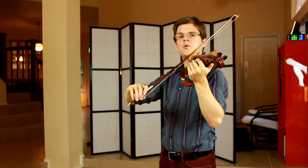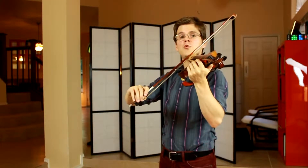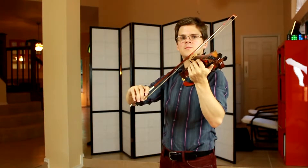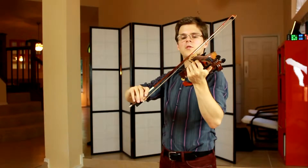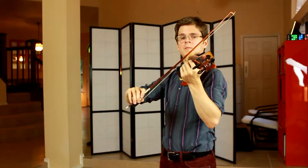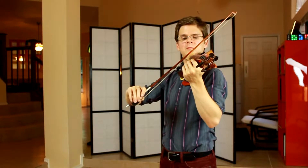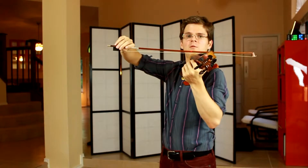When experimenting with each of the strings on the violin, we should pay special attention to our arm level. The arm level is the plane that's made up of the bow and my right arm. This is my A string arm level, my D string arm level, and my G string arm level.